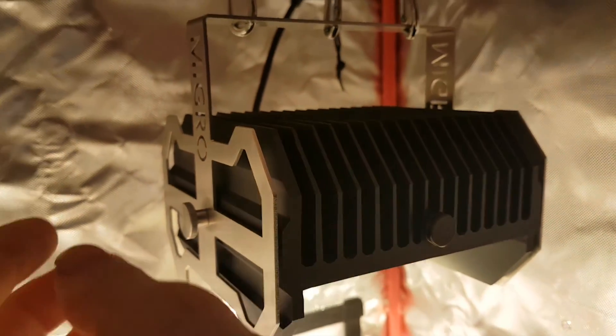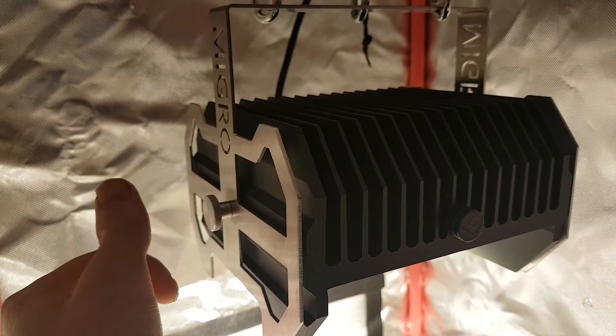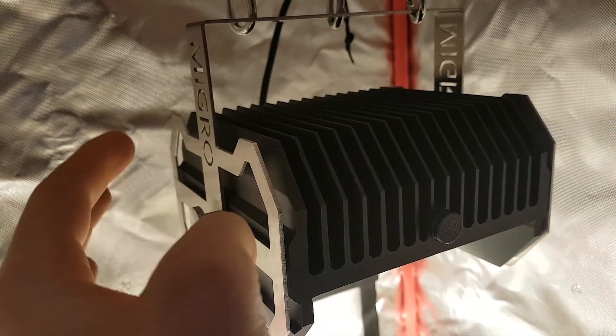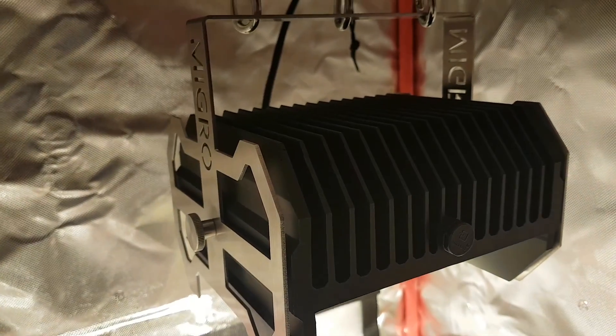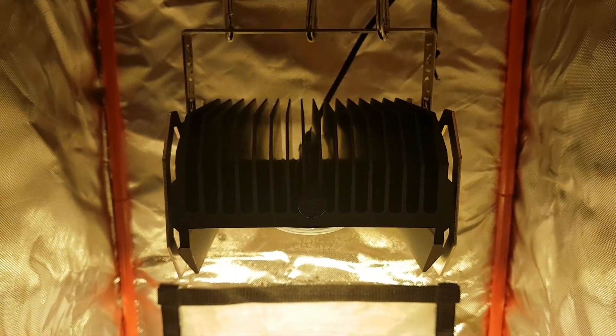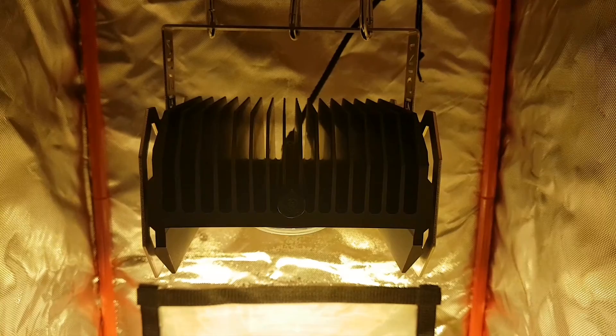One other thing — there are little screws on the unit. If you undo them, it allows you to rotate the black part to focus the light in a specific direction, which is useful if you have plants that aren't directly underneath.